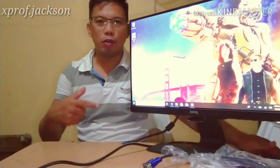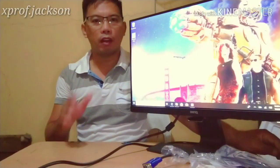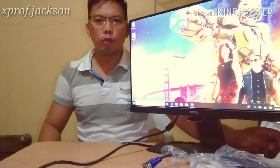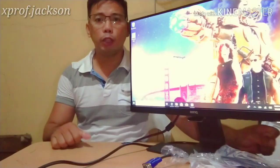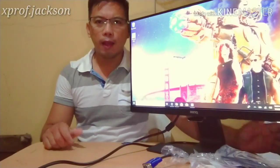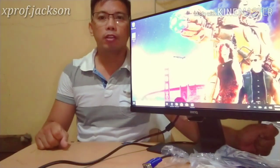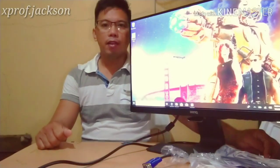If you like this video and it helped you in reviewing this BenQ monitor and you are planning to buy it, please subscribe to my channel because I have a lot more topics and IT tutorials that can help you. Thank you!